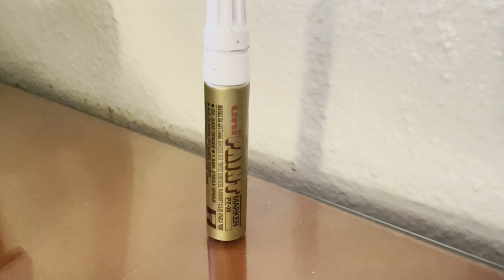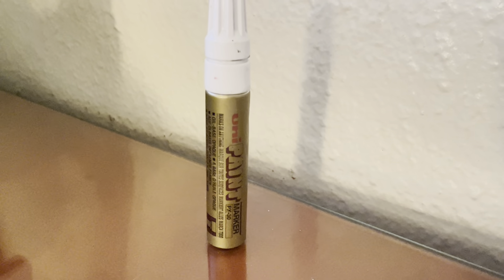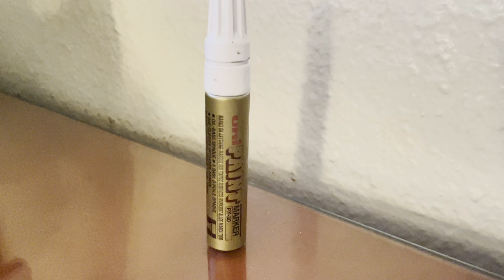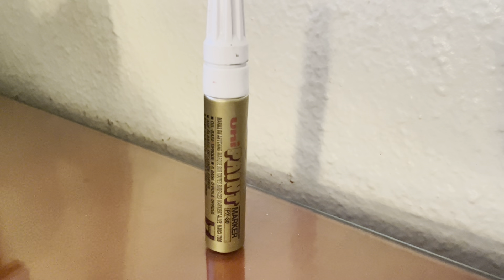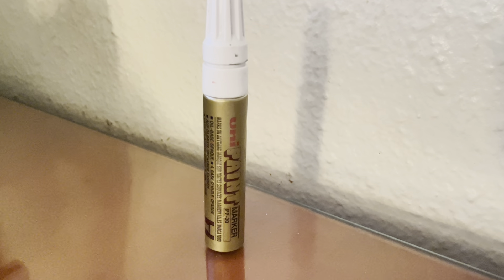You have to depress the nib hundreds, if not thousands of times throughout the life of this. That's just how you get it started — you depress the nib, and that causes the paint to juice into the nib, to come out of the barrel and into the nib, so that you can draw and paint with it.